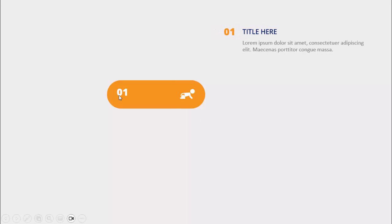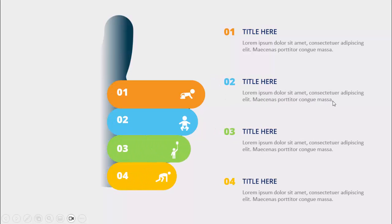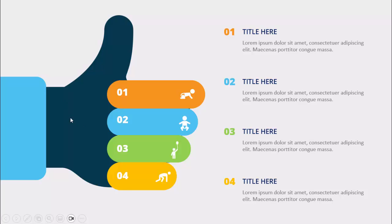In today's tutorial I'm going to show you how to create a thumbs up slide with four fingers. When I click it will show you the first finger, option number one, the icon, the title, and the detail text. When I click again it will show the second finger, the third, the fourth, and then the whole thumb — the palm comes here.